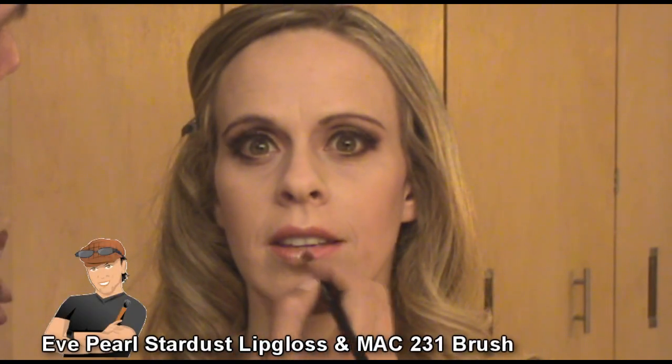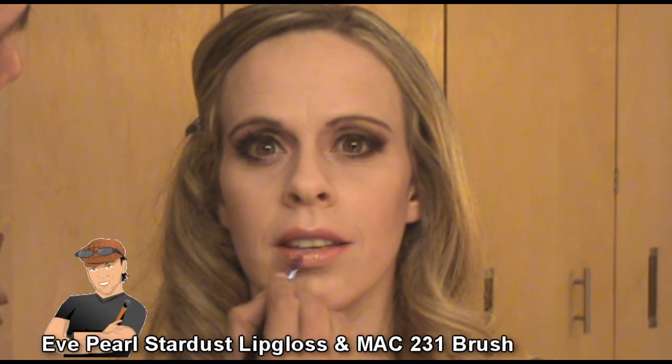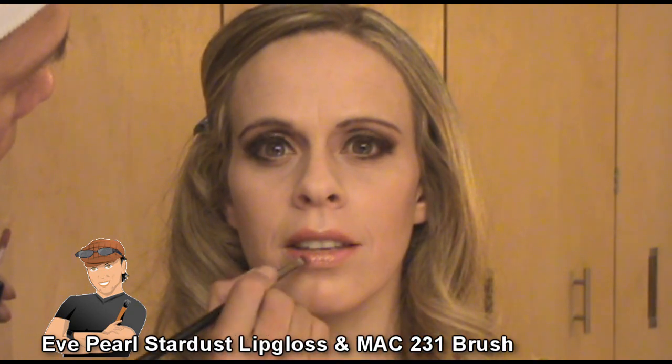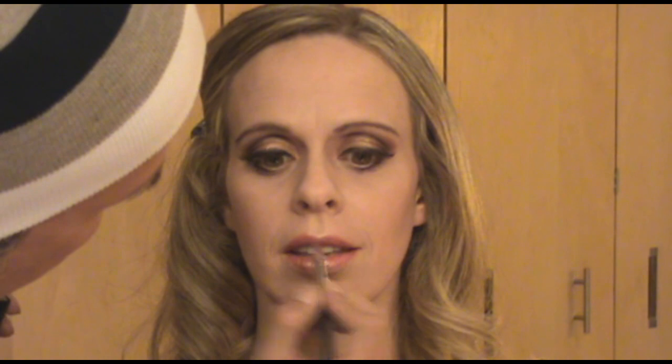Then using a gloss — this is E-Pearl Stardust Lip Gloss — applied with my 231 brush. I'm going to apply this to the center of the pout and then blend that outwards a little bit. Then onto the upper lip as well — so both upper and lower lip, just in the middle of the pout.